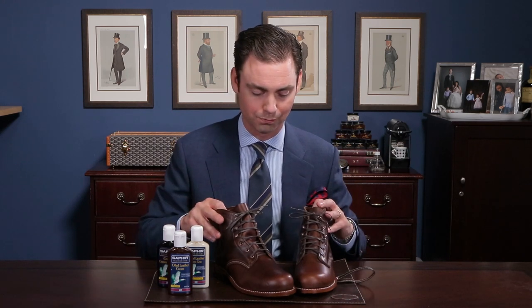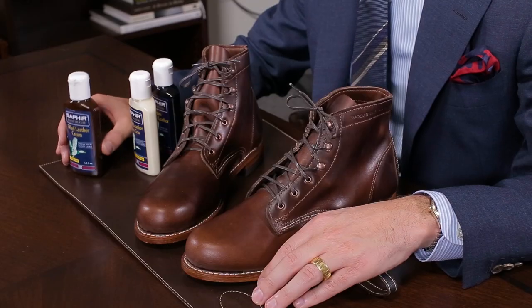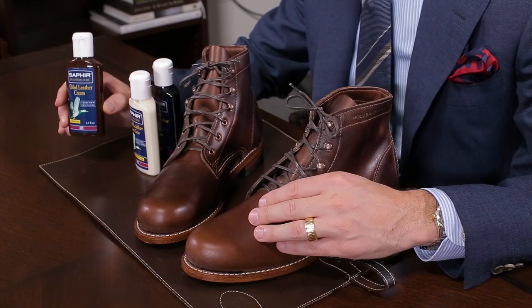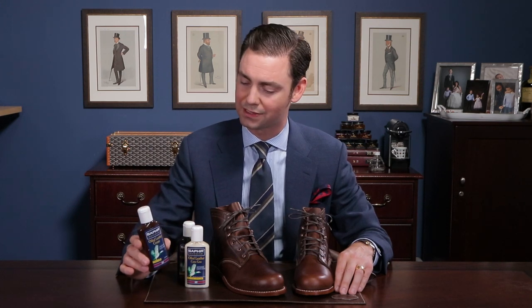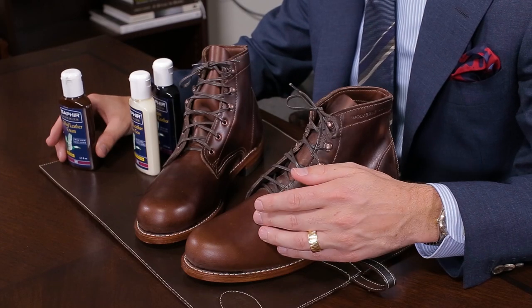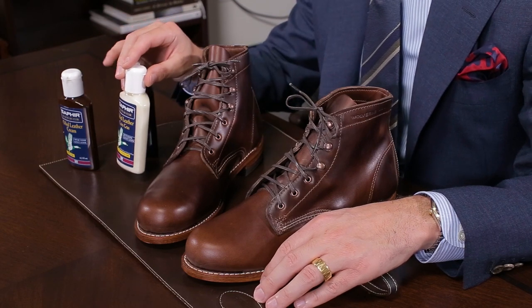That's important because the type of polish you want to use to take care of an oiled boot couldn't be any more different than what you would use for a waxed calfskin. To take the best care of your Wolverine Thousand Mile boots or any other boot made from Horween Chrome XL, you want to use the Saphir greasy leather cream because it's going to have those oils that hydrate the leather without changing its texture. It comes in three different colors: brown, which is perfect for a boot like this, black, or neutral for any other colors you're having trouble matching.